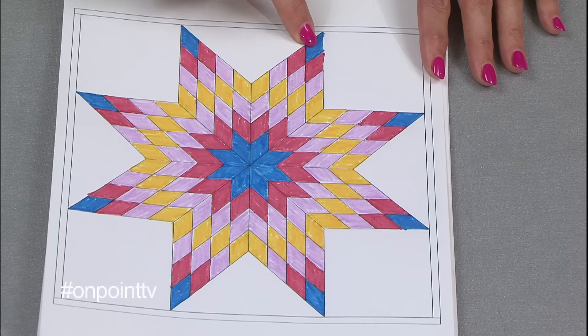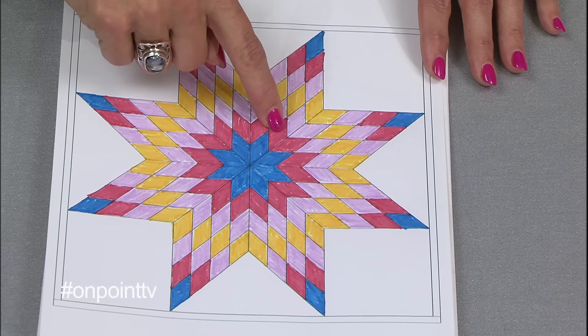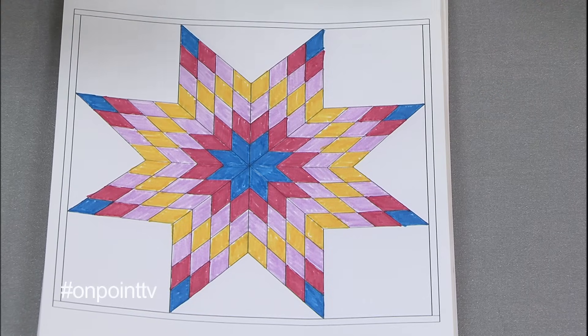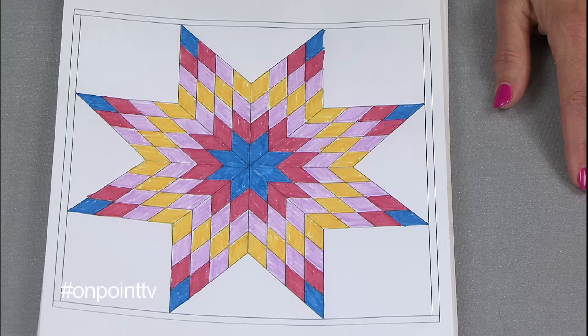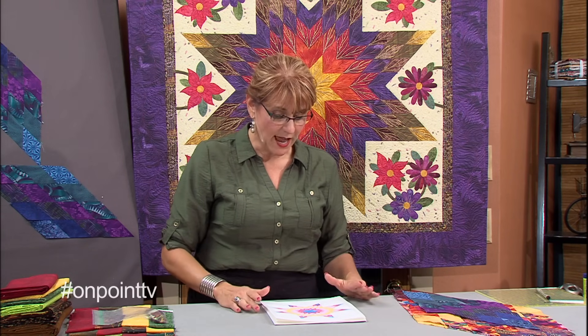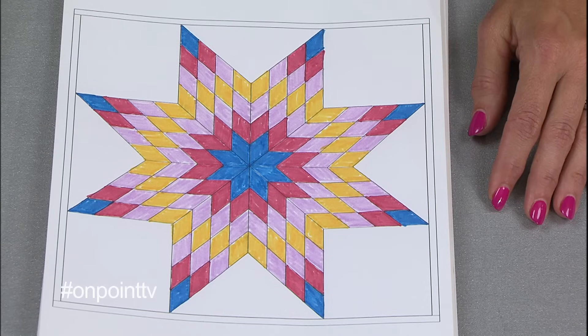Traditional Lone Stars oftentimes repeat the colors. What I mean by that is if you look at this drawing, it starts with red, blue, purple, yellow, and then goes back to purple, red, and blue into the middle — this would be the repeat. It's a wonderful way to do a Lone Star, nothing wrong with it whatsoever. The only thing I consider is that I only get to use four fabrics. And in my world, if I can use more fabrics, I'm happier.